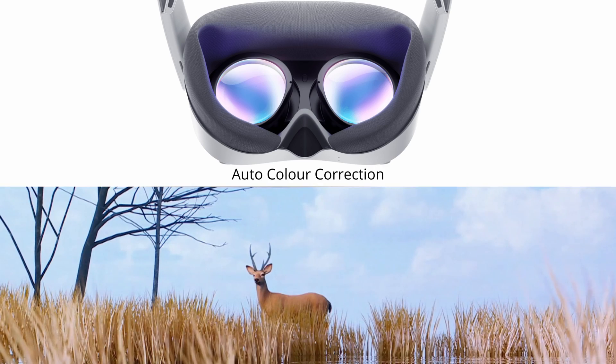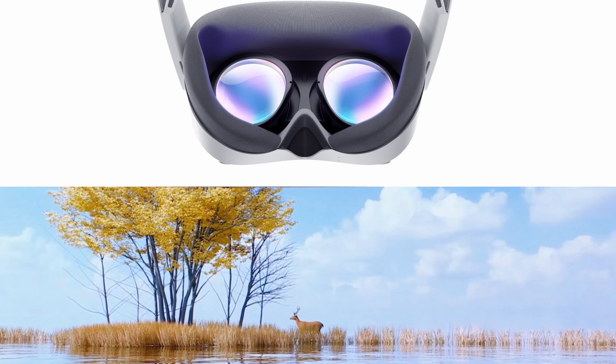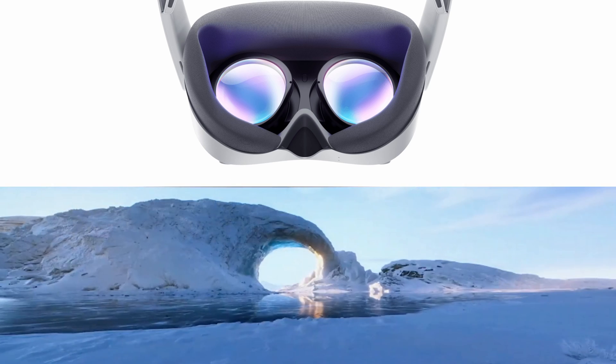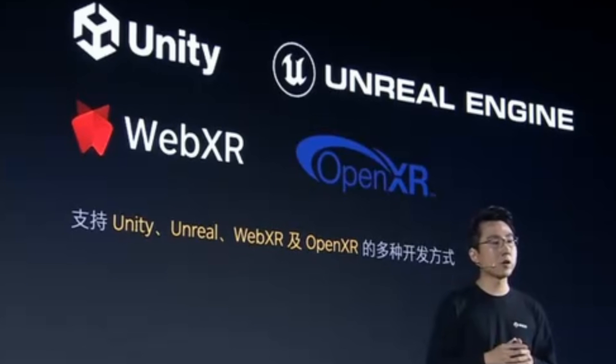As always, the proof of the pudding will be in the eating — we'd have to test it to know for sure. One big positive from my perspective is it includes auto-color correction. During the launch they confirmed compatibility with various development platforms and VR standards, as well as the common variants of OpenXR.